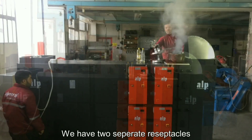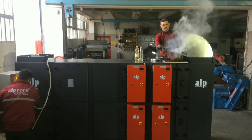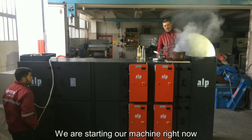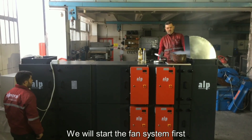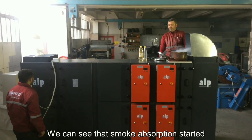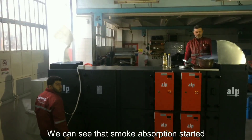We have two separate receptacles. We are starting our machine right now — we will start the fan system first. And we can see that smoke absorption has started.